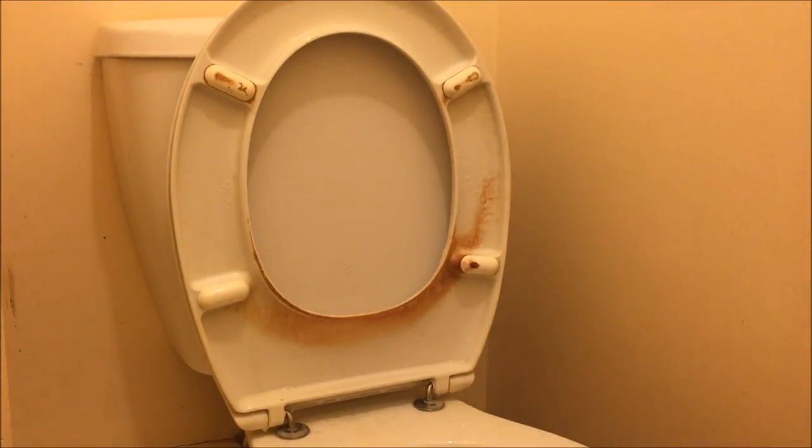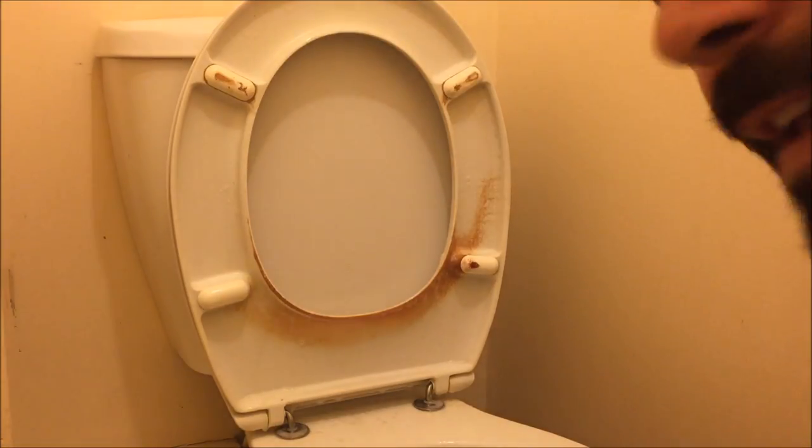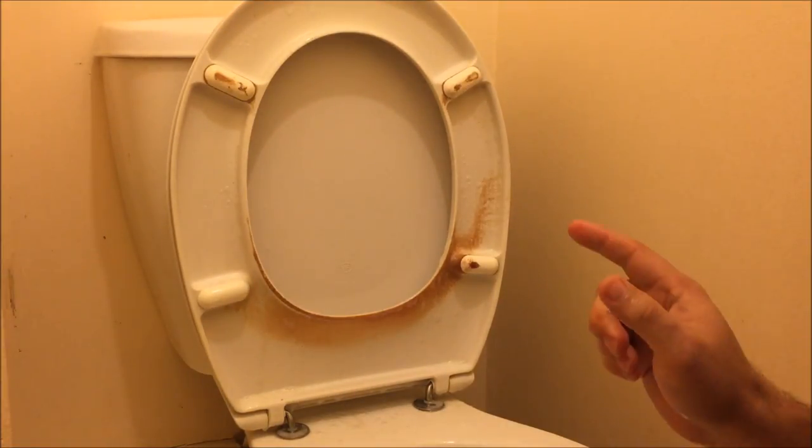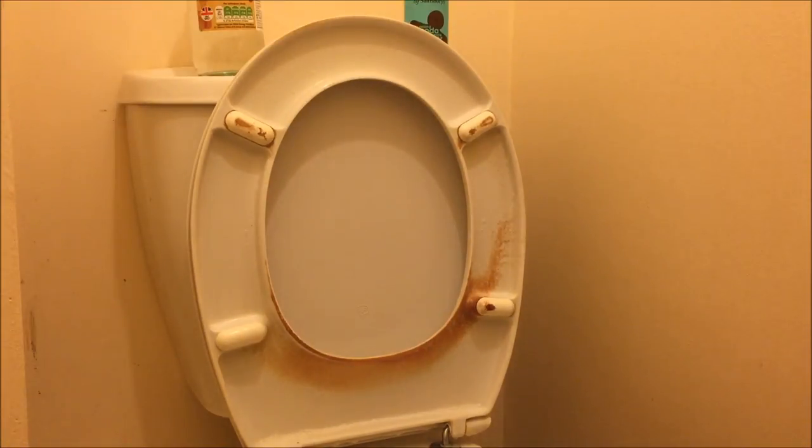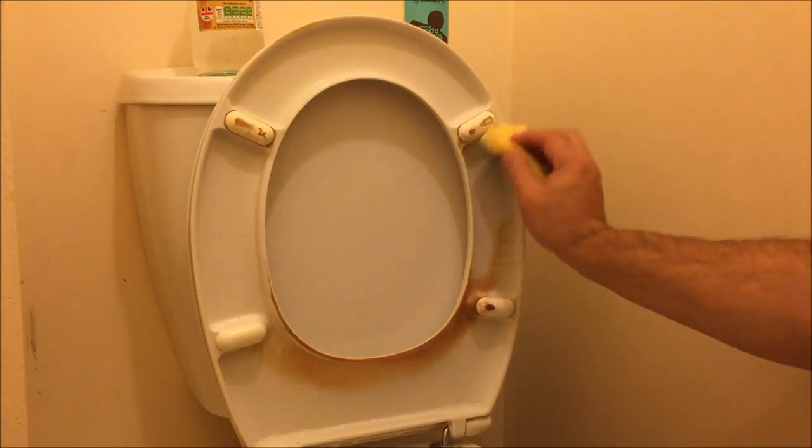Now I'm going to leave that for at least 10 minutes. I've left the baking soda and vinegar on the toilet seat for well over 10 minutes now. I'm going to start scrubbing it off — let's see if we can remove these stubborn stains.